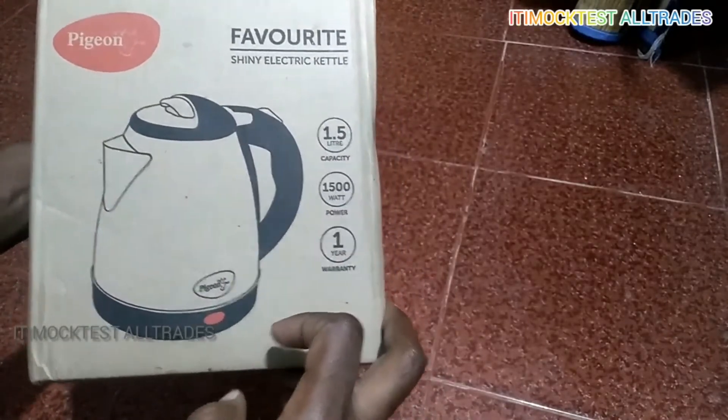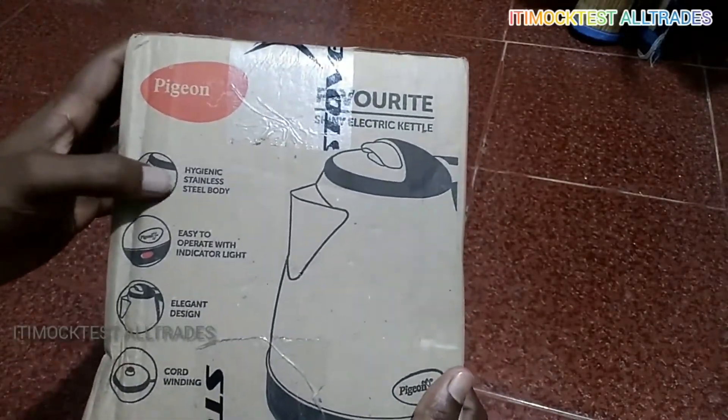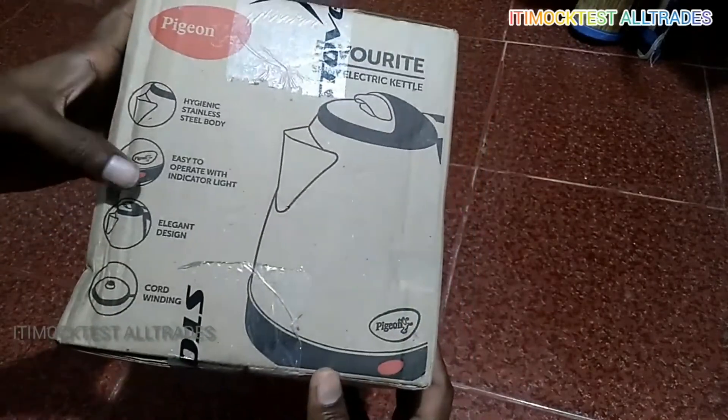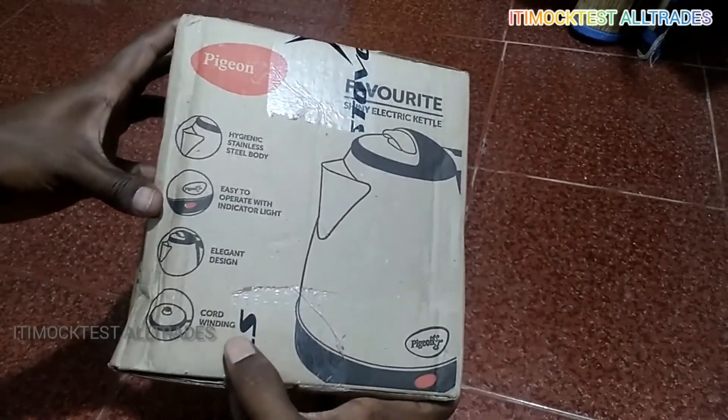It is very cheap and has a hygienic stainless steel body. It is easy to operate, with an indicator light and an elongated design with cord winding.